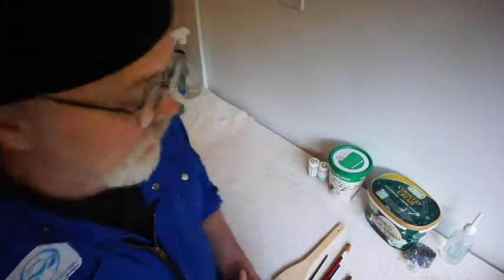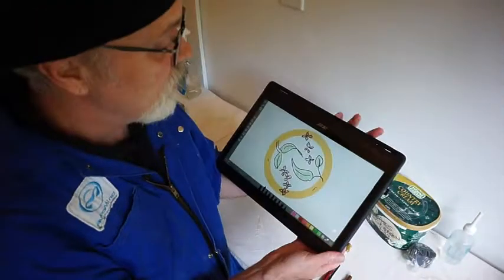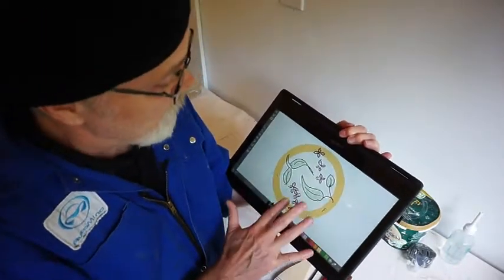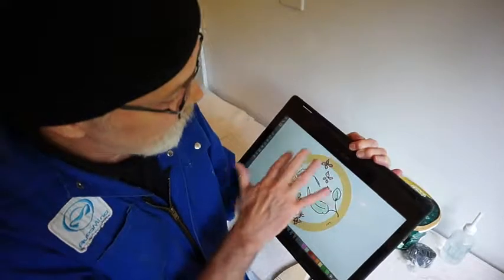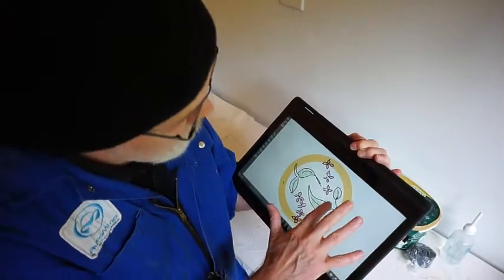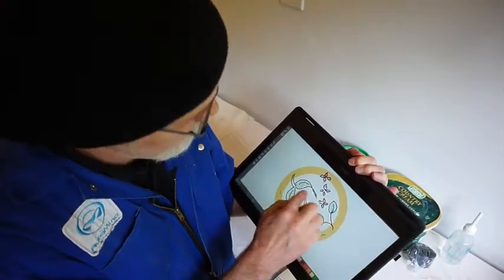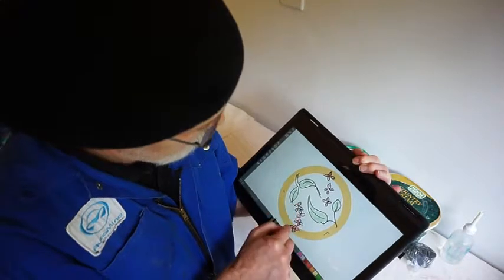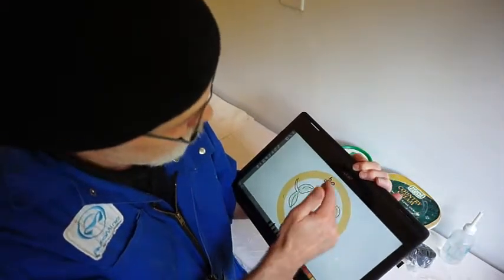First we're going to take a look at the design of the decoration we're going to put on the pot. I use my tablet for that — it's a very easy way to quickly decide whether you like the colors and where you want to put your various elements. This particular pot is fundamentally based on the position of two leaves in a kind of yin-yang position, and the lilac flowers are fitted to balance that. It is symmetrical both ways.